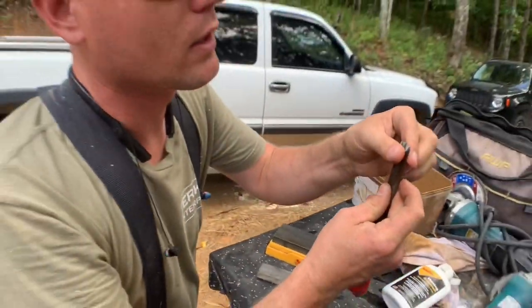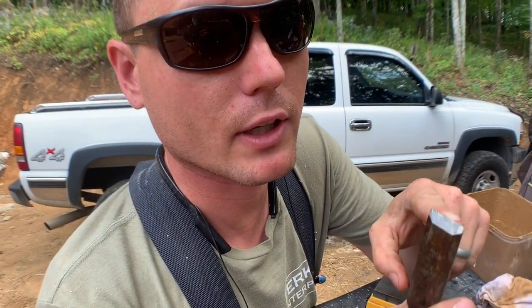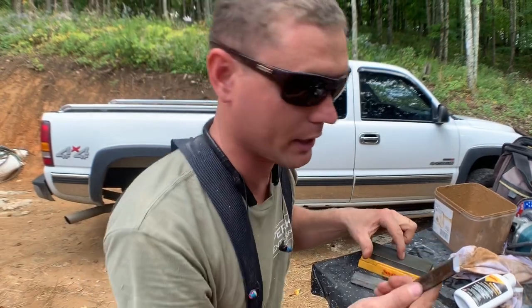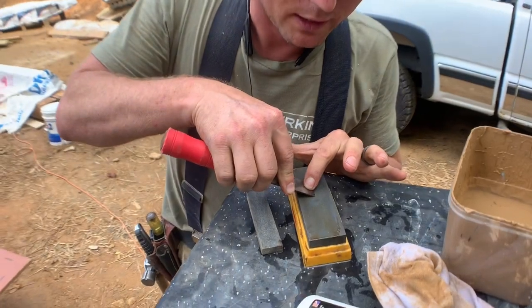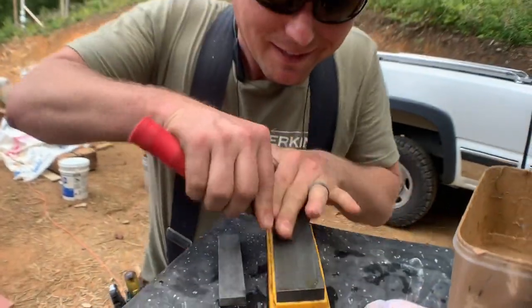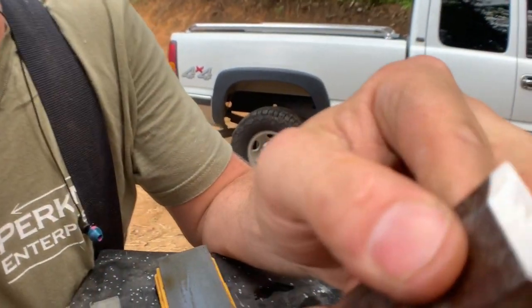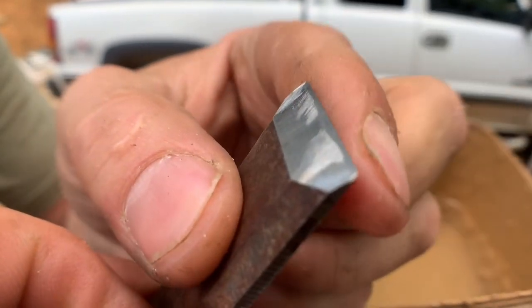Now I'm gonna take a little more material just off the edge. It's called a micro bevel, but we're just gonna do it so I don't have to grind this whole surface off by hand. I'll show you — you find the angle, press down, there's the angle, then raise up. I can see the micro bevel and the burr. There's a burr — I've got a little hook.